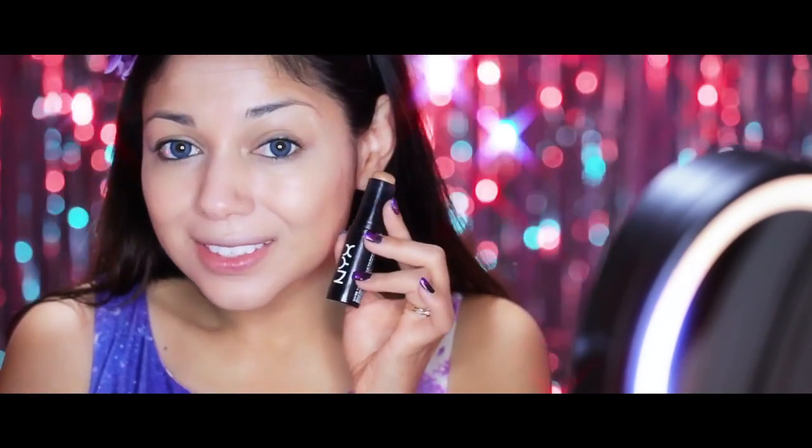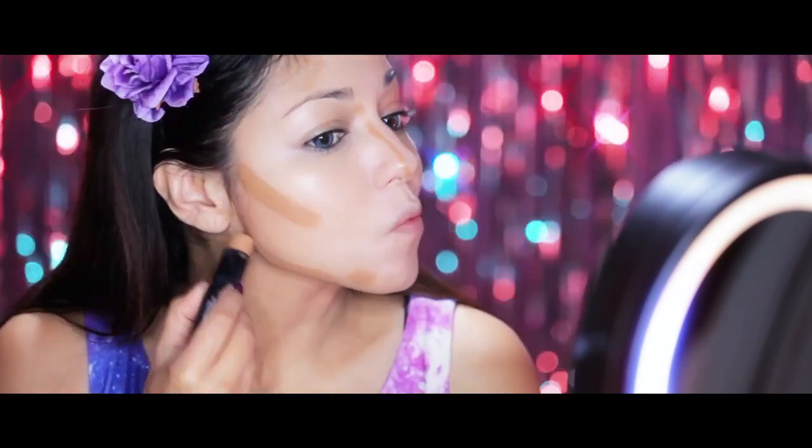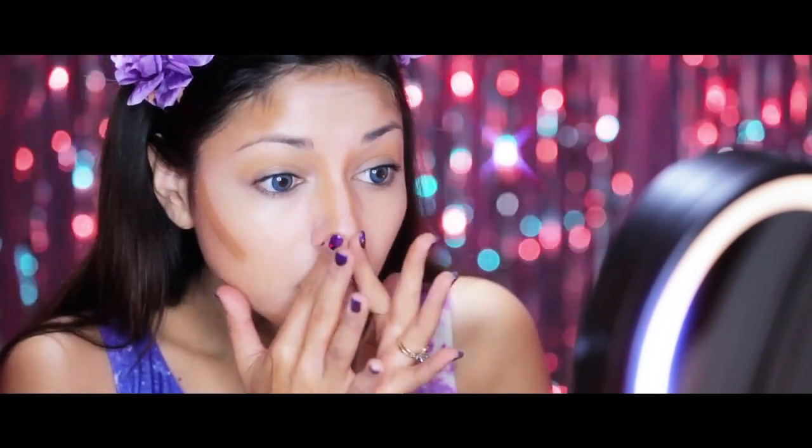Then I'm going to go in with a darker shade and begin to contour down the sides of my nose, my cheekbones, my temples, and under the chin. Blend, blend, blend — this is going to help slim areas of my face.